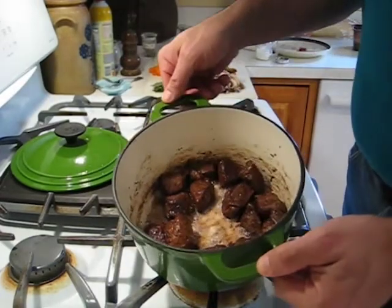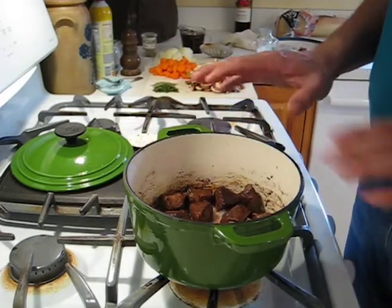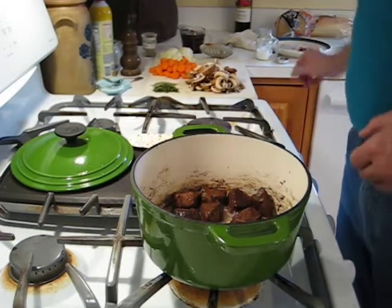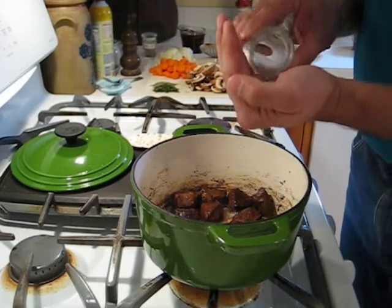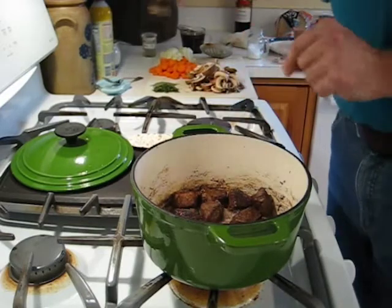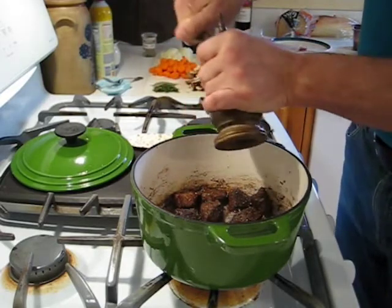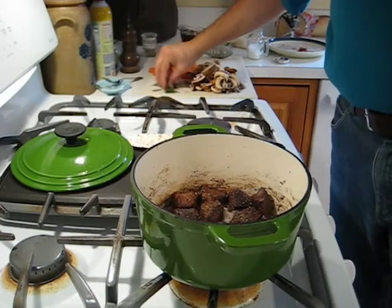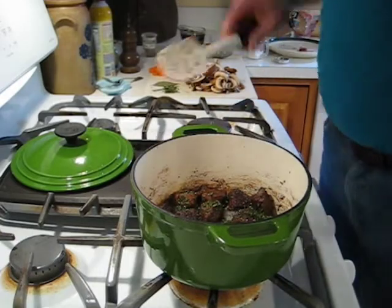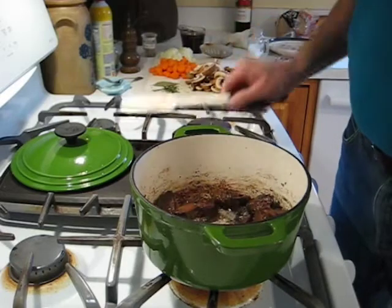The meat has got a nice brown color and any juices that released have pretty much evaporated off, so we've been developing some nice flavor. I'll go ahead and add a little bit of salt at this point — not a ton, you can always add more, it's really hard to take it back out, but you do want to season as you go. A couple of nice grinds of black pepper, and go ahead and throw in a nice healthy pinch of that thyme. Give that a stir, and now we're going to start adding the vegetables.